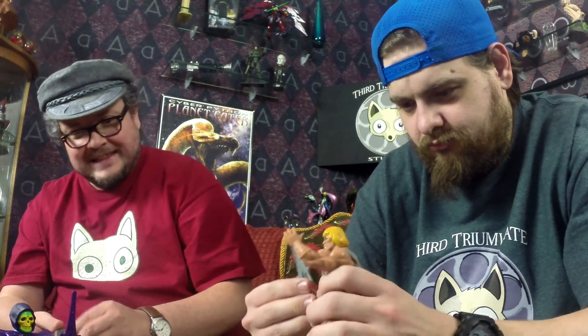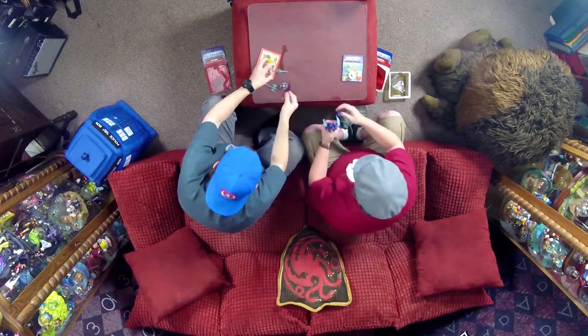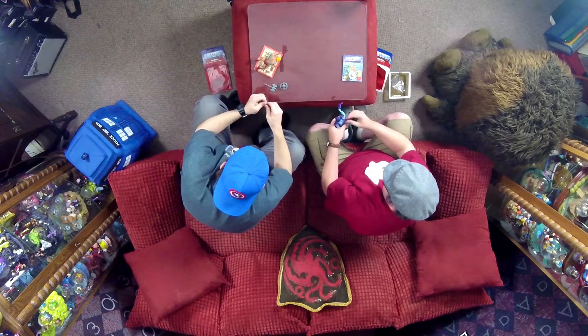Skeletor! Power punch! I am curious what the other differences are. We may do an In-Spectacle with these figures and maybe their original counterparts at some point, but we'll have to check that out.